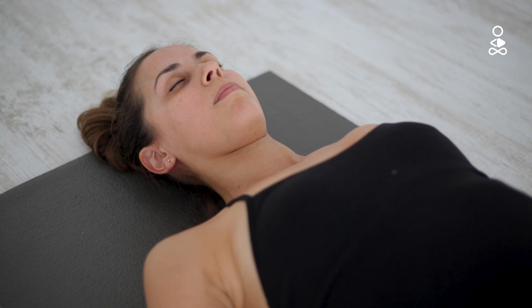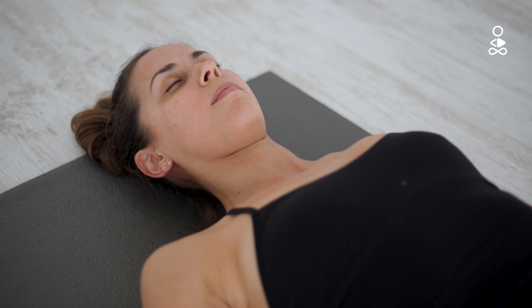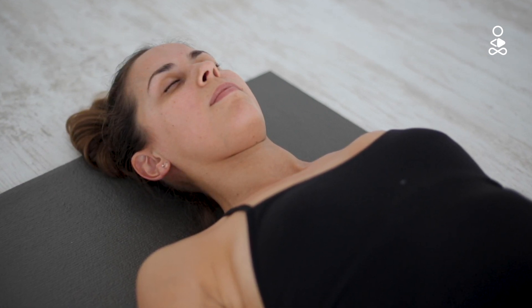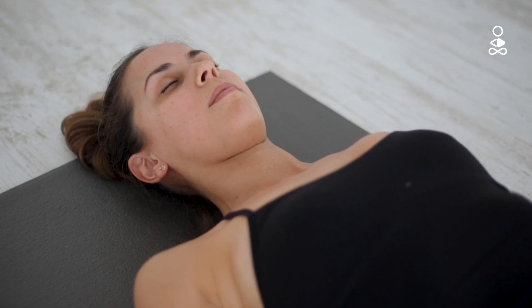Relax the muscles in your forehead. Drop the back of the head down completely into the ground. And finally bring the attention to the crown of your head while keeping an expressionless face.